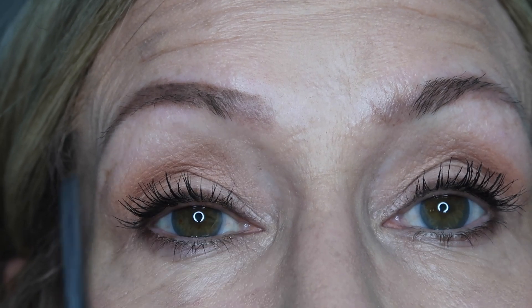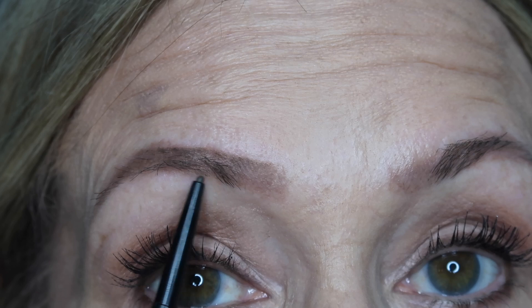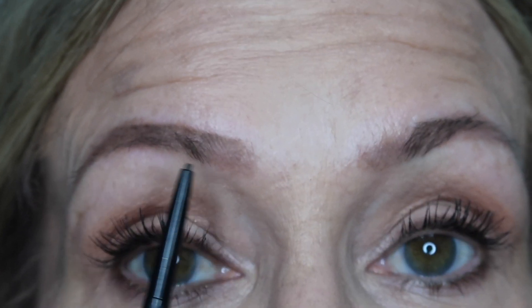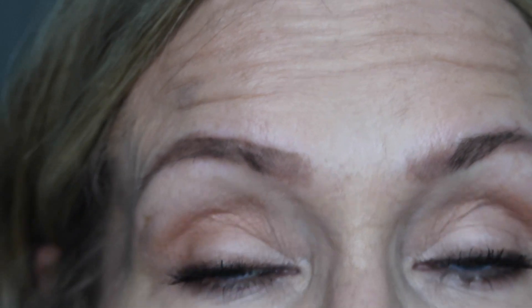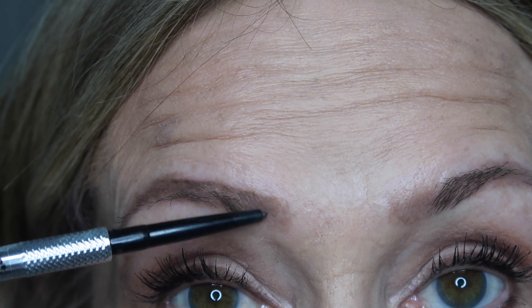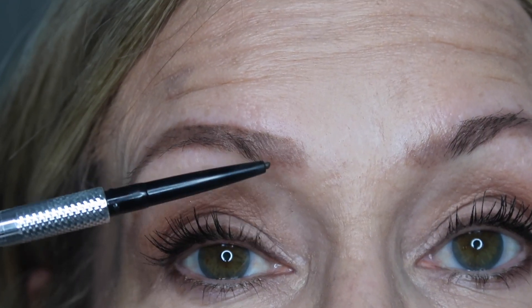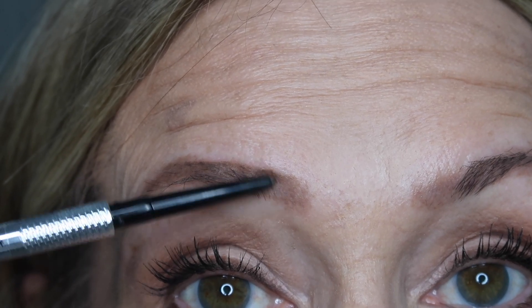Under here I'll make a very faint line because I don't want it to look like a line — but you can see I have no hair here, this is all microblading. My goal is to make them look as natural as possible so they don't look penciled in. I just make a flicking motion with my pencil to create hair-like strokes.